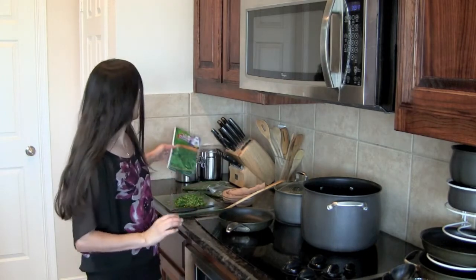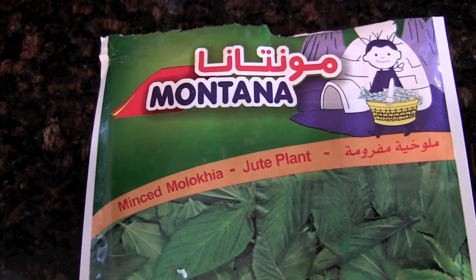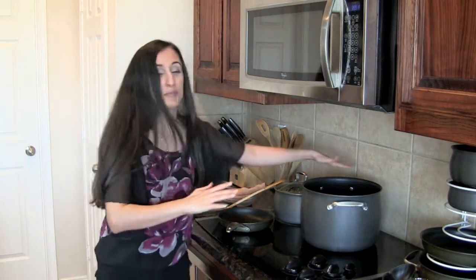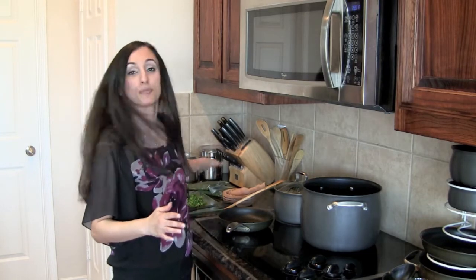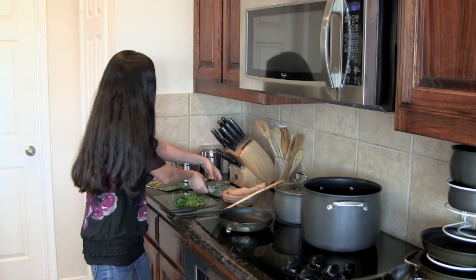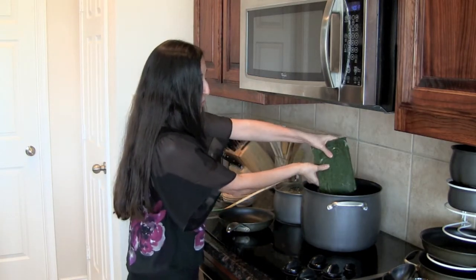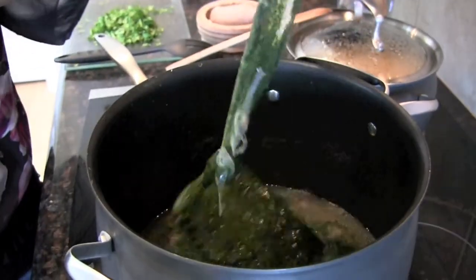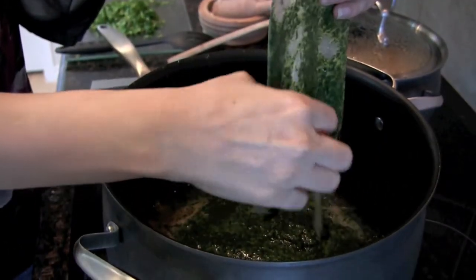Then we are using mince mojia — I'm using two packages. You can use one or two depending on how much you want to make. Once the chicken is ready, there's going to be about six cups of broth left, so for two packages, six cups is fine. I've already cut open the package and I'm going to put it into the broth. This is from frozen — you can even set it out for a little bit first if you like.